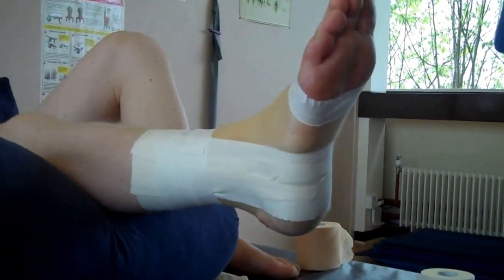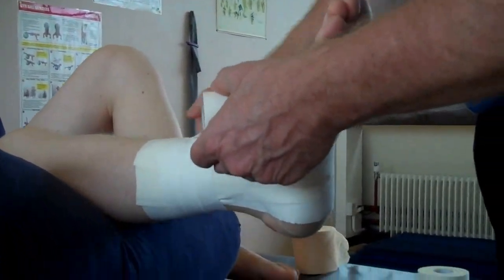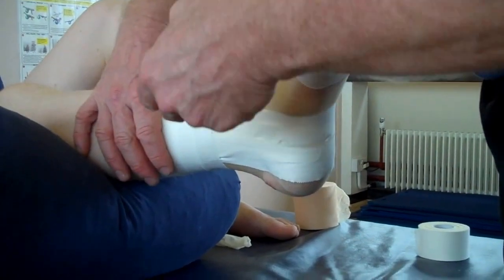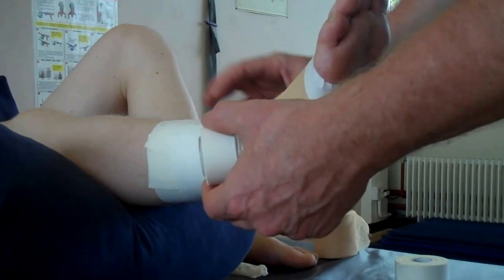On a smaller foot you can use the one-inch tape. If you've got a size 9, 10 or larger, you'd probably want to use the one-and-a-half inch zinc oxide.